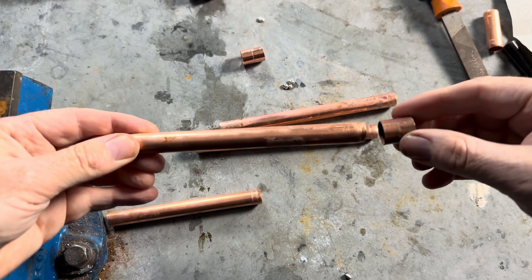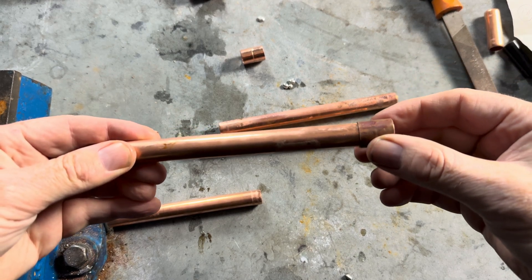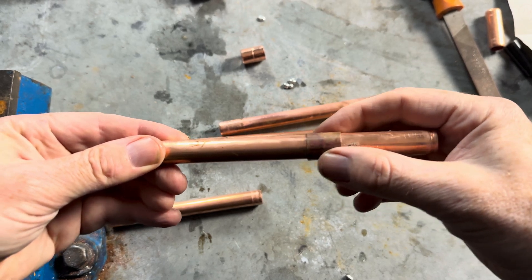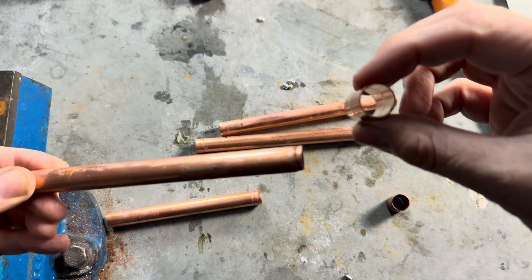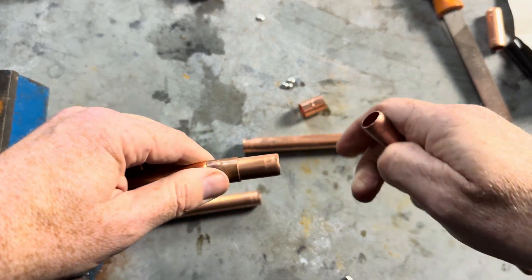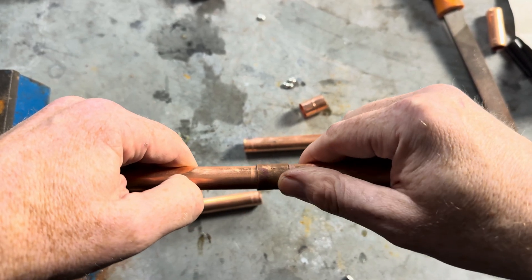So what is a slip coupling? It is a coupling which goes completely on the pipe like this, whereas a normal coupling has got stops on it so it only goes in that far. With a slip coupling you can push it in and push it back.